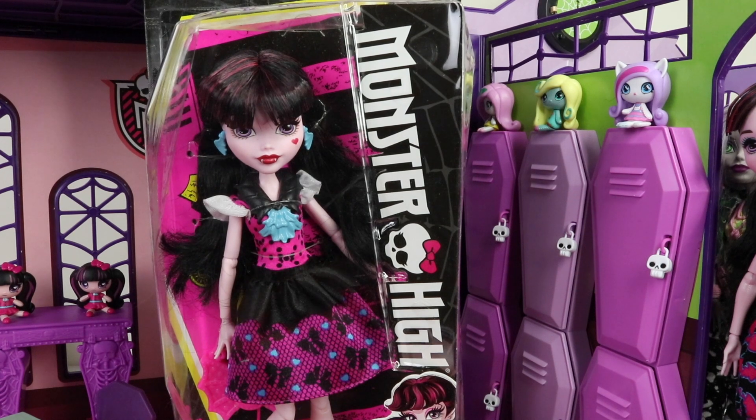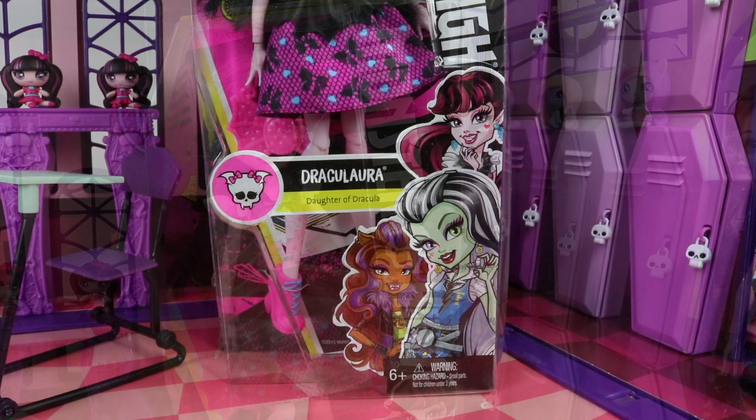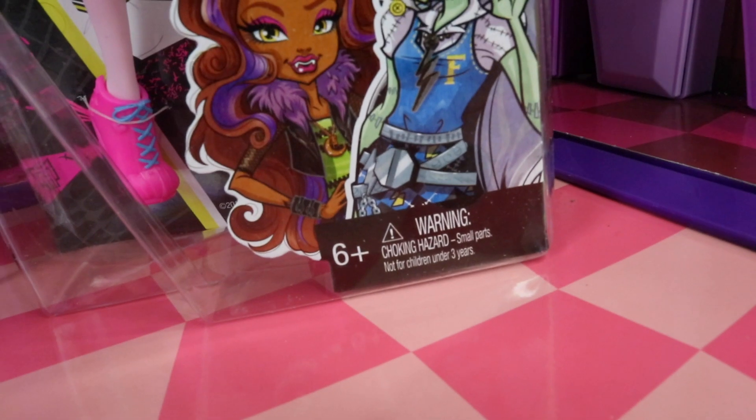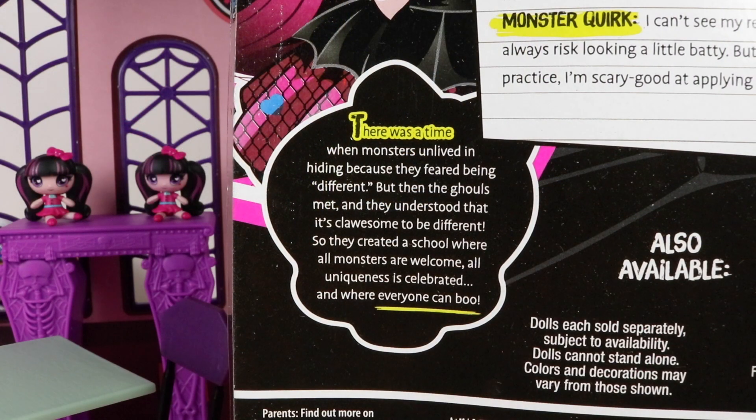Going down the right hand side we have the new look Monster High logo with a little skull in the middle, and at the bottom it says 'here's Draculaura, daughter of Dracula,' along with her skullette. We also have some artwork of Draculaura, Frankie, and Claudine, who are the other ghouls available on the line. Due to small parts, she's recommended for ages six and up.